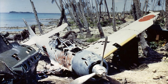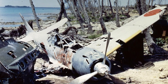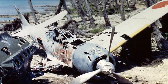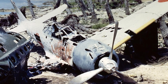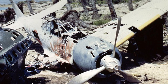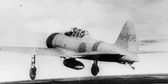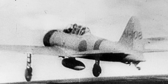As the war advanced, the Zero faced increasing challenges. Newer American fighters like the F6F Hellcat and the F4U Corsair began to challenge the Zero's dominance. These aircraft could match or exceed the Zero's performance, and their pilots were trained to exploit the Zero's weaknesses, such as its lack of armor and self-sealing fuel tanks. Yet the Zero continued to serve valiantly, adapting its roles as the war evolved, eventually being used for kamikaze missions in the later stages of the conflict.